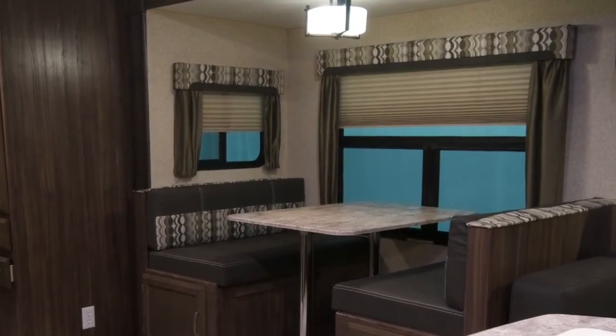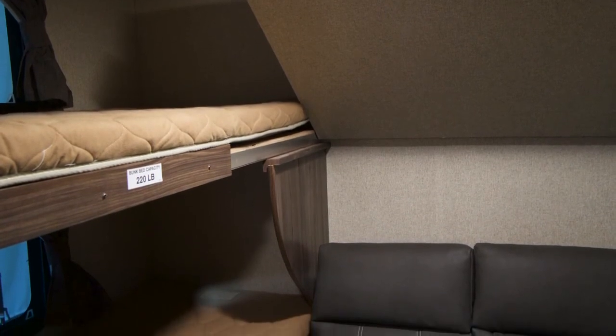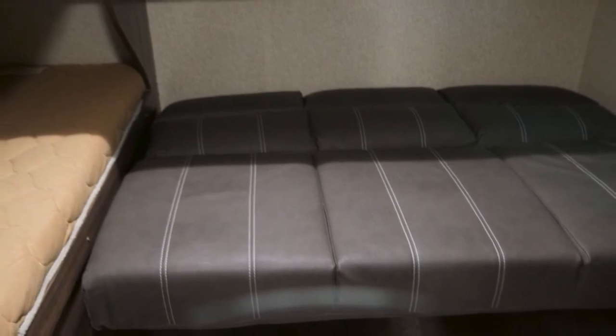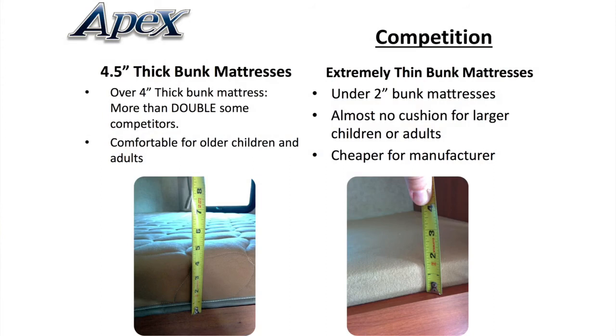Moving towards the rear of the coach, the Apex 289 TBSS has a second bedroom bunk area with a hard privacy door for the kids. This bunk area has its own entertainment and storage area. Our bunk mats are a full four inches for added comfort, unlike the two-inch mats found in other RVs.